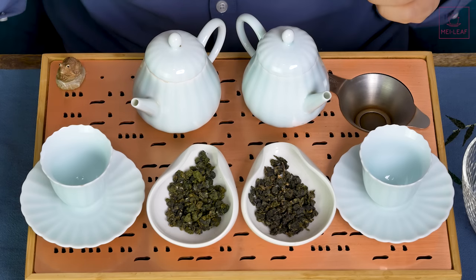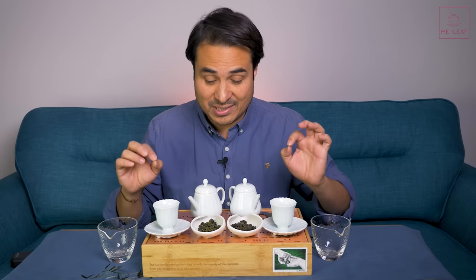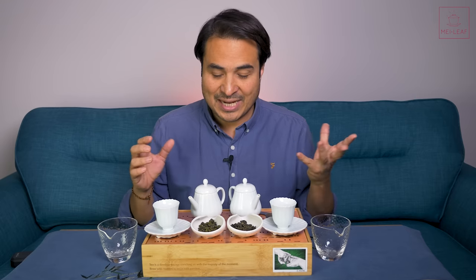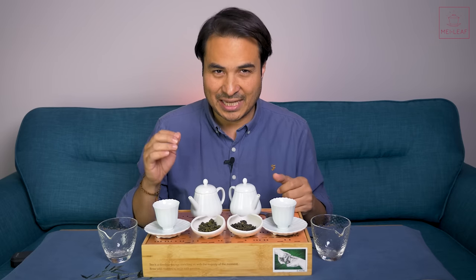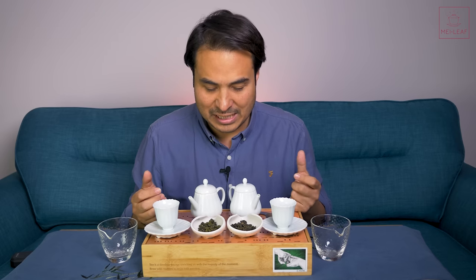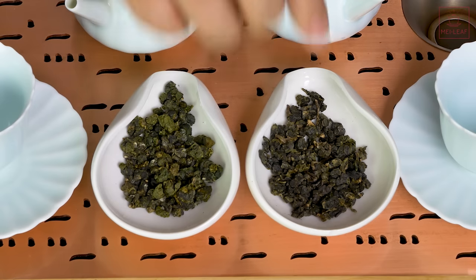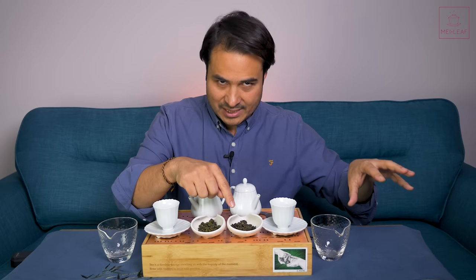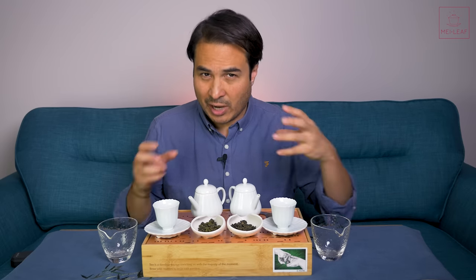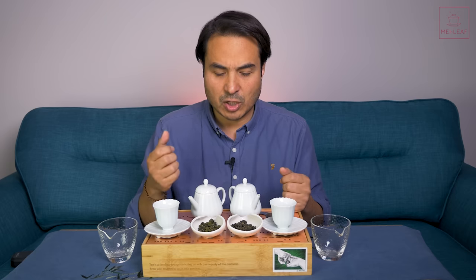So that's what Milk Oolong is and what it isn't. Let's dive into these teas. This here is Alishan Cream, and this one is Lily Cream Whip. The season is spring, May 2020. The cultivar is of course the Jin Xuan variety. The origin is Alishan Mountain, a famous mountain in Chia Yi in Taiwan. The picking is up to third or fourth leaf, and the elevation is 1,400 meters. They are made by different producers. I really like when we get a roast on Jin Xuan, because that seems to accentuate those creamy, buttery notes and dessert-like qualities.